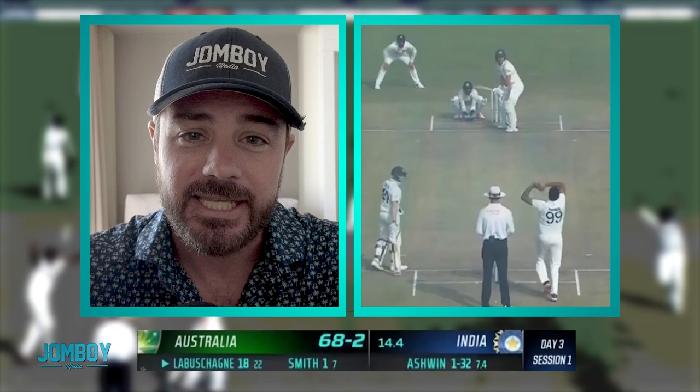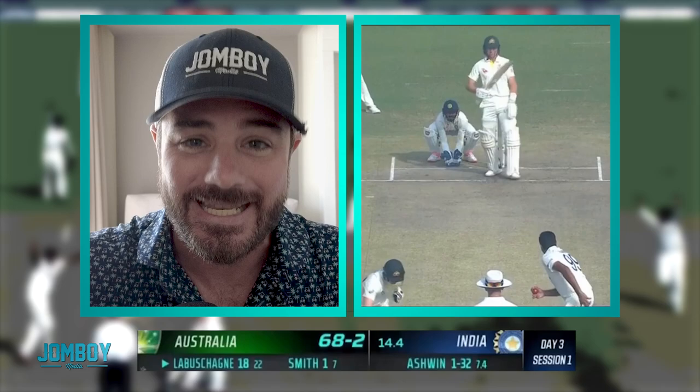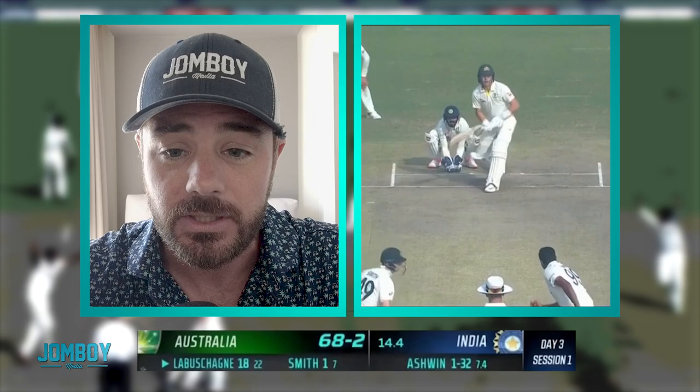The baseball fans out there, I thought you might find this interesting because there was just a little something that happened in the match that I found interesting, and it's a little different than baseball. Watch this. The bowler, Ashwin, does not throw the ball. Acts like he's going to throw the ball. Doesn't throw the ball. It's legal.